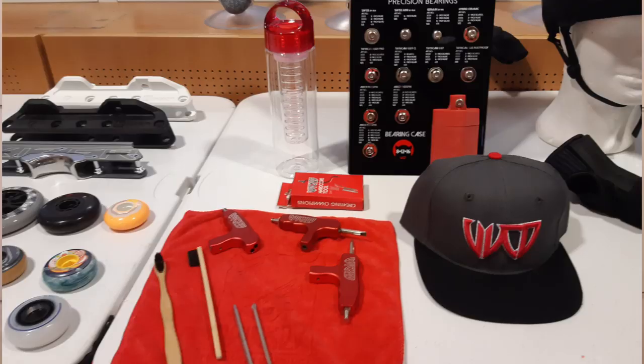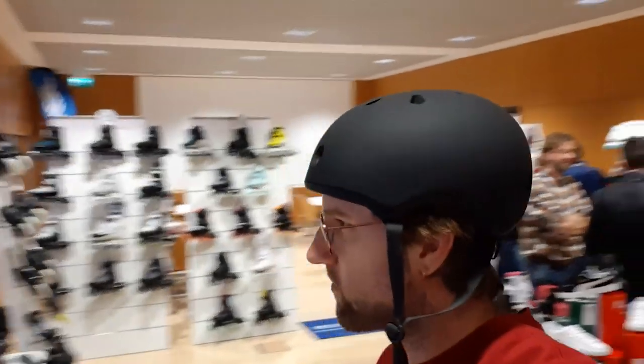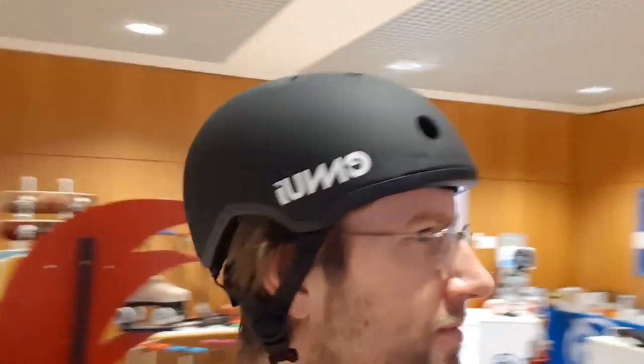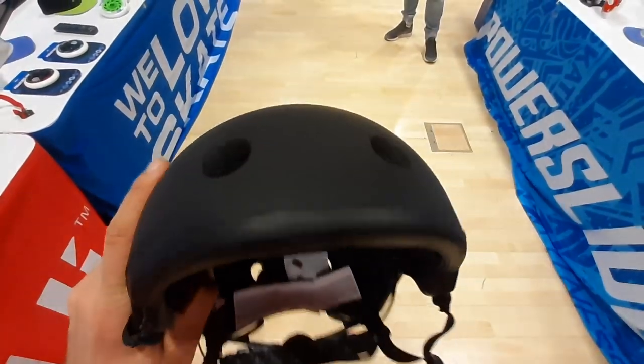Wicked Bearings will keep going with their strong collection of bearings and has some new multi-tools dropping soon. Ennui created a crash band together with team rider Yellow Brighamman, where you can add and remove pads where you wish. They also made a helmet called the Elite, which is 30% lighter than a normal helmet, with a honeycomb structure inside and an integrated external shell.